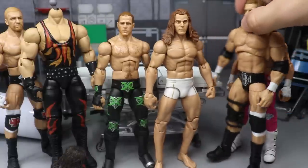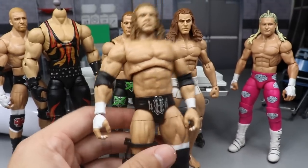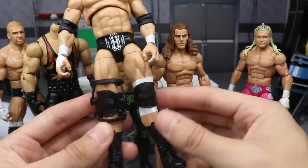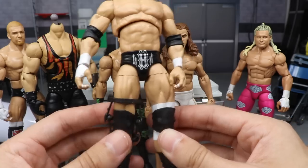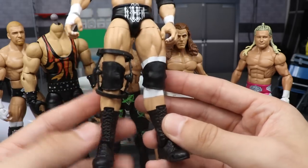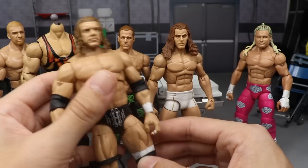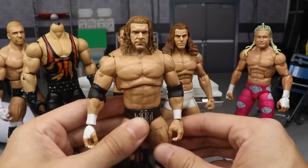Moving on to Triple H right here — I think he turned out great. The white underneath the knee pad works out great, the skin tones are the same — it's the exact same leg mold as the Elite WrestleMania 32 Triple H. We have the knee brace on there now and it looks a lot better. I may switch to larger knee pads down the road but for now I really like the way he came out. All we have to do is switch out that torso one day.